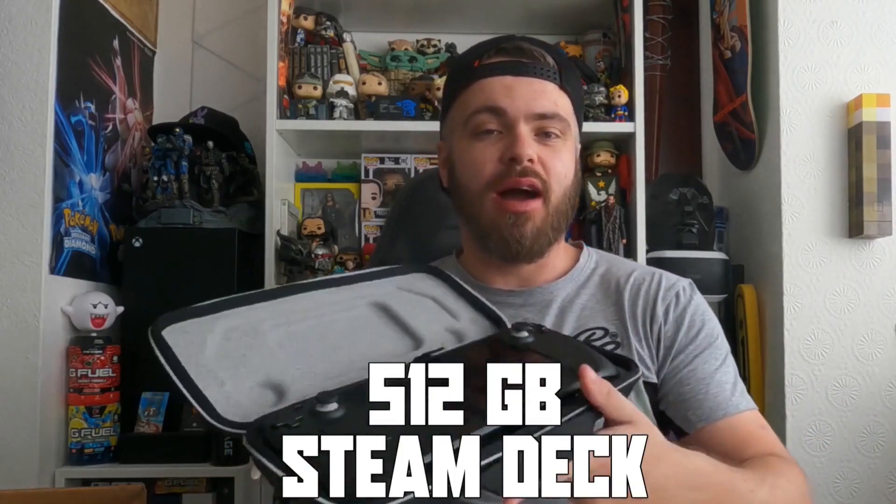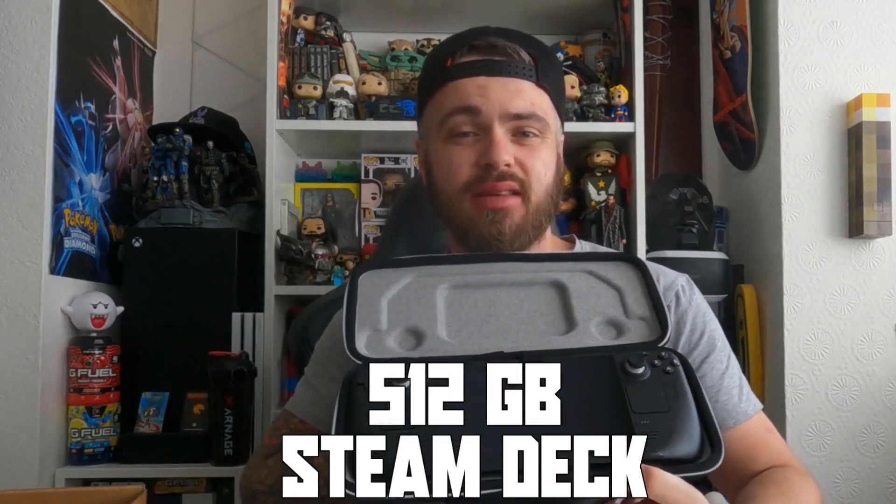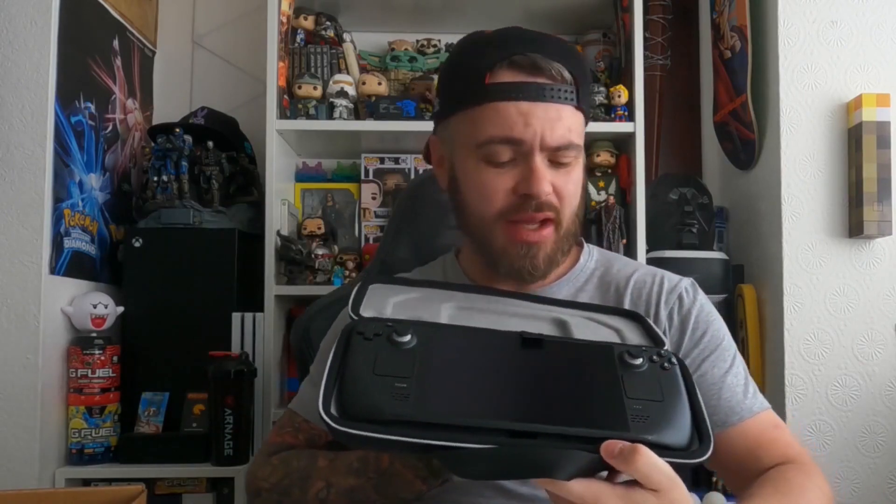First things first — open it up. This is the first time. Straight off the bat, this is a beast, this is a monster of a machine. Just look at the comparison — it's bigger than a Switch, it's bigger than the OLED Switch. This is a gaming PC as a handheld. So many games compatible. Runs nice, plays nice. Let's have a closer look.